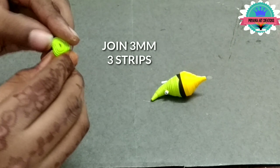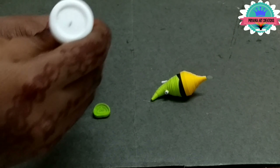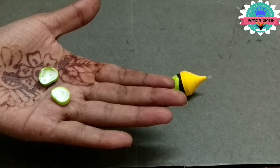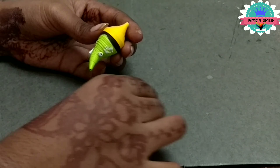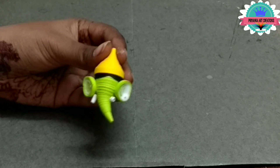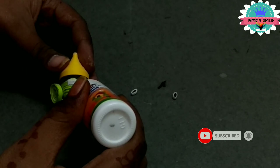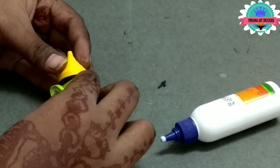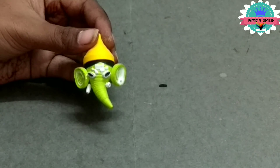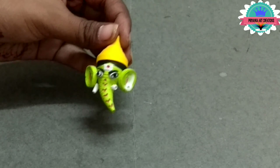Now make ears: join 3mm, three strips and make an ear shape. Spray glue on it then add glue on it. Now attach ears to the face. Attach ears to the face as nikimose was made. Now connect eyebrows and make some facial expressions.